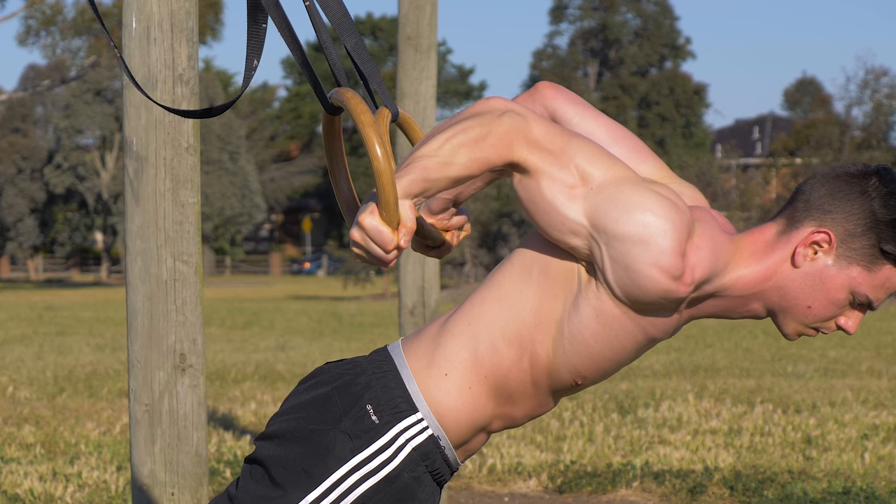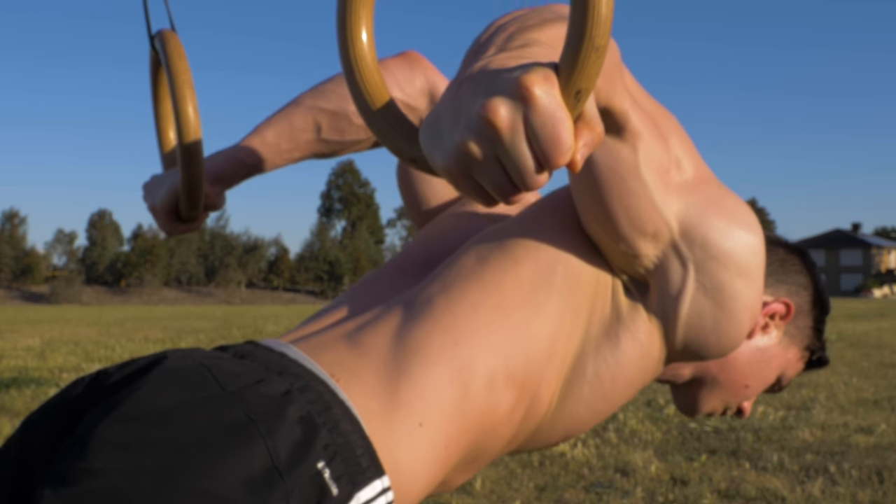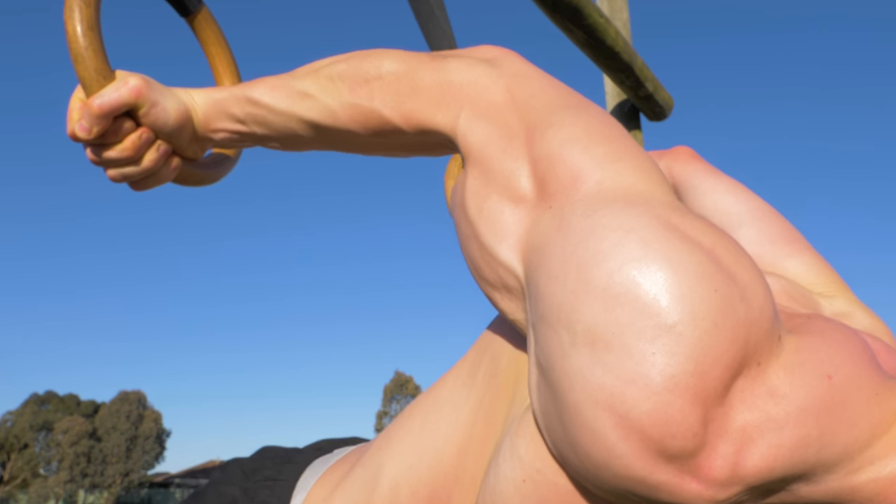In this video, I'm going to teach you one of the best bodyweight isolation exercises for the biceps: the Pelican Curl Eccentric.